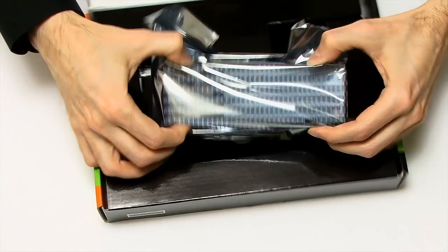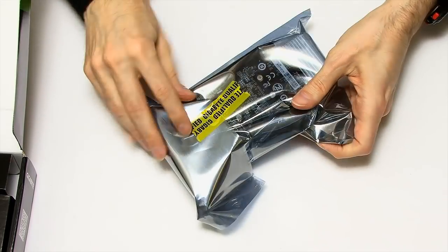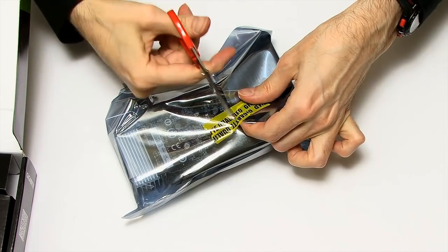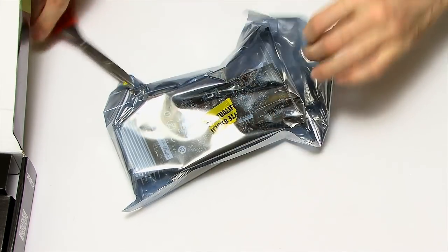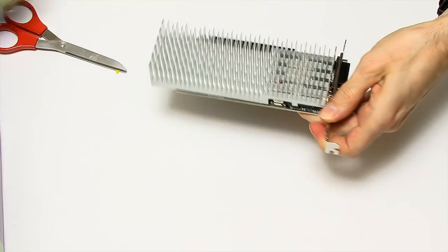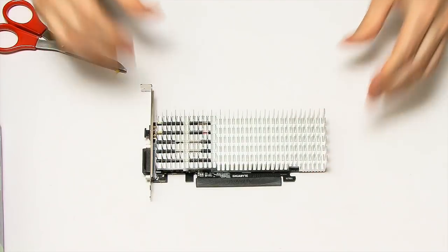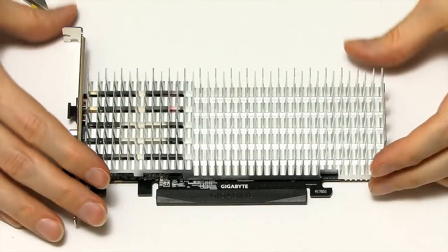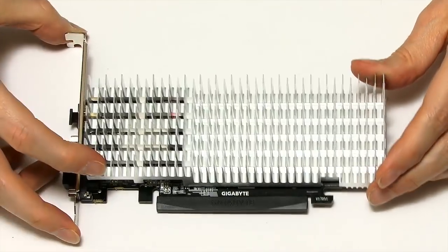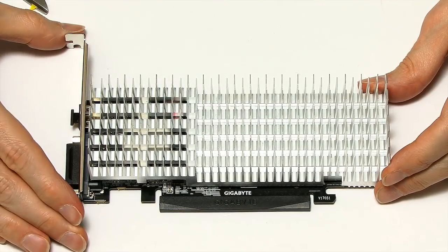This is a very exciting looking card. We need to get in here — Mr. Scissors is on hand to let us in. And if we just get inside, we can take a closer look at the card. The most significant thing you can see here is the heatsink. There is an absolutely massive aluminium heatsink on this card because it is passively cooled — no fan on here. It'll be completely silent in operation.